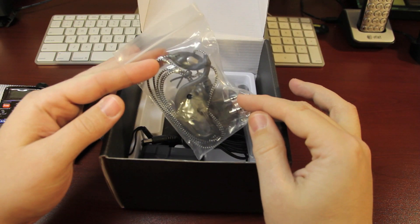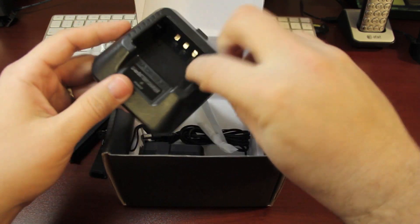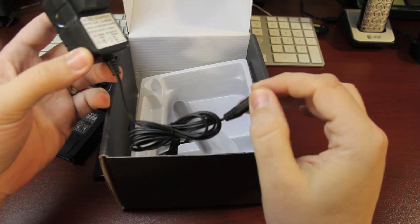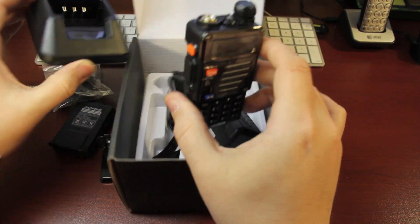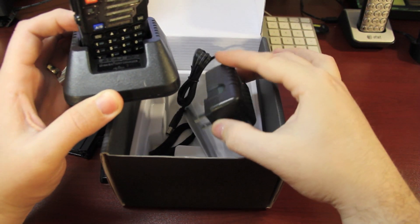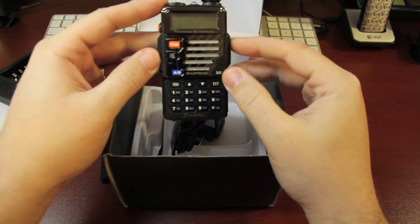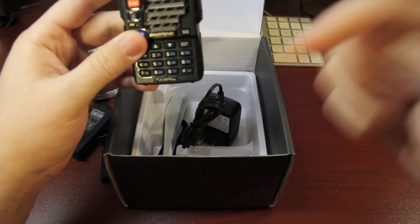This looks like some type of lapel mic with a push-to-talk button. Here's the charging base and the AC adapter. Another question to the YouTube community: is there a way to charge this without being in the dock and needing the AC adapter? Is there any way to plug it directly into an AC adapter without the base, or even use a DC adapter? If you know the answer, please leave a comment below.